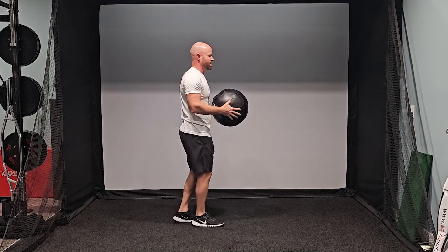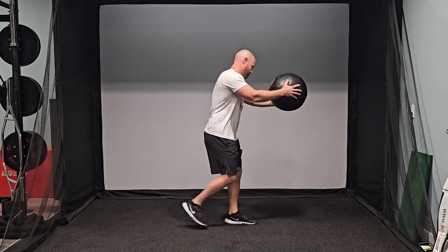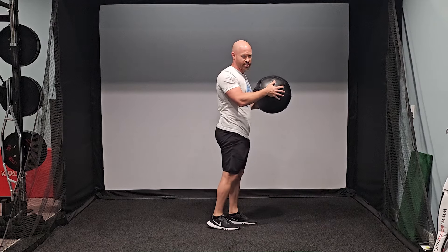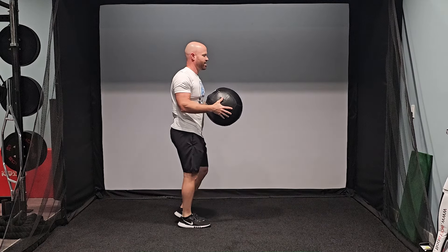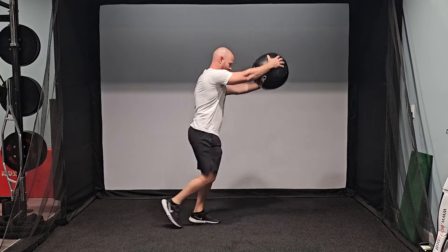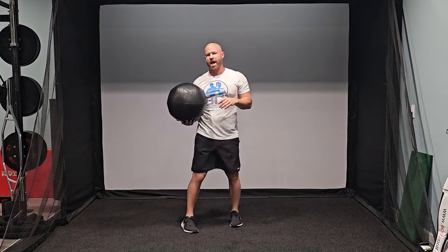I'm going to show you from the side and switch sides for you. I'm going to go over the lead leg, step forward and over the new lead leg. So again, to see that — I'm going to rotate over the lead leg, forward over the lead leg. So that first exercise is lunge back, lunge forward with rotation.